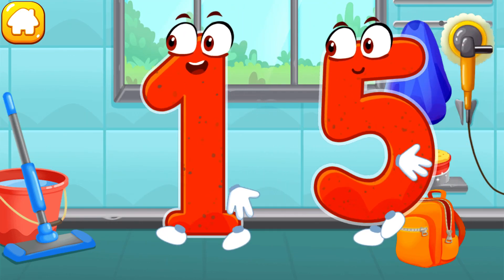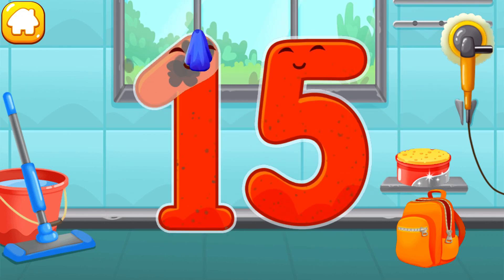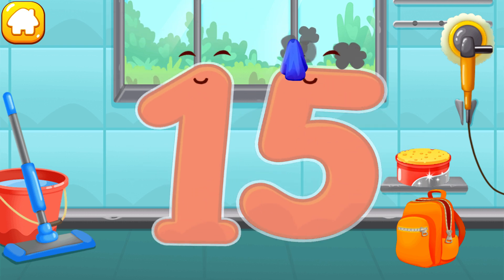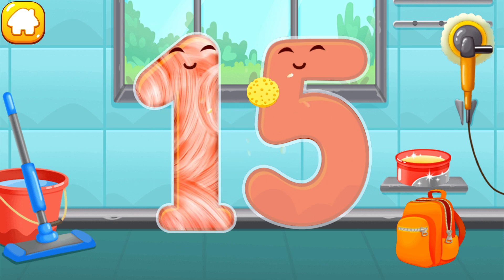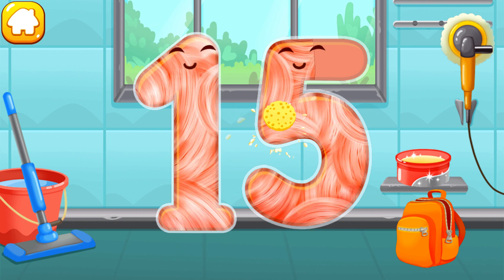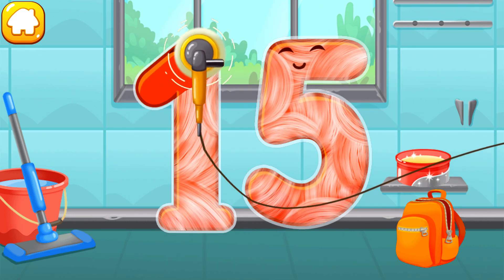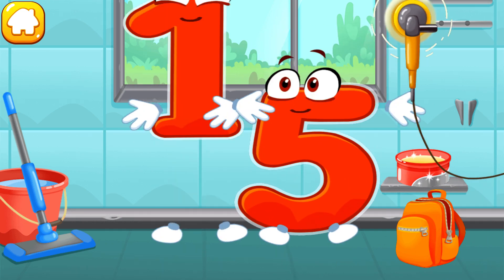Let's polish the number fifteen. Wipe the dust off this number. Cover it in wax. Now let's polish it. Like this!